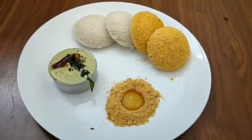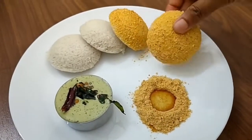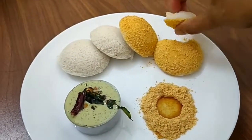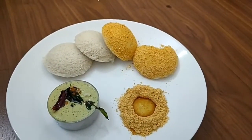So, today we are going to do something special. We are going to use different dishes. So, let's go!